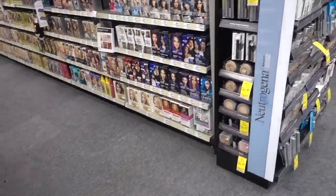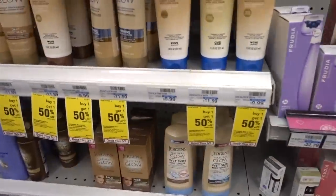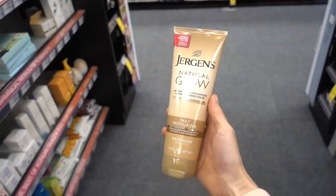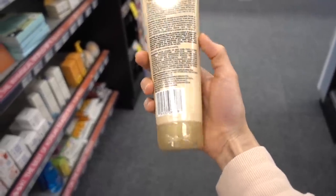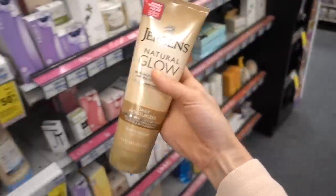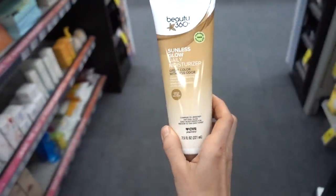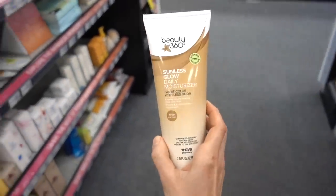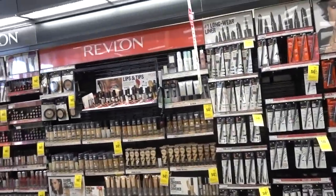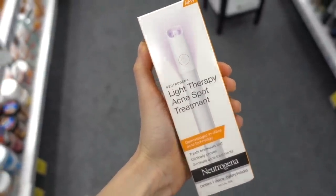I'm so happy I used sunless tanner in college and did not go to a tanning bed — that was very common back then. The one I used was Jergens Natural Glow, which works really well. I would just use it every other day for a few weeks and it did the trick. I've never seen a fragrance-free sunless tanner — I'm still waiting for that to come out.